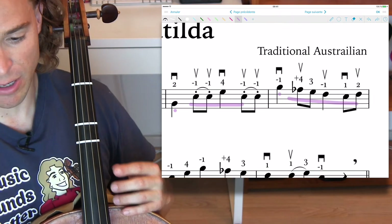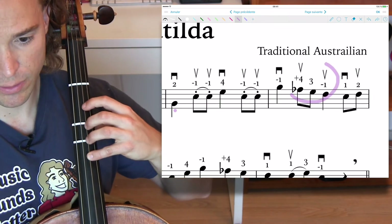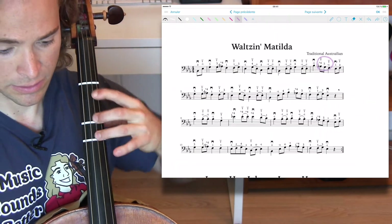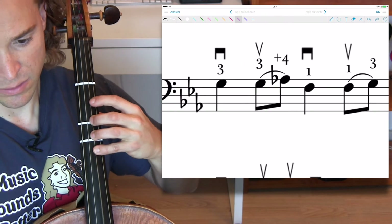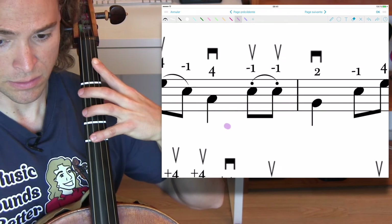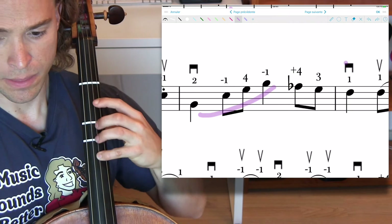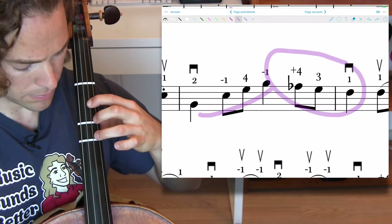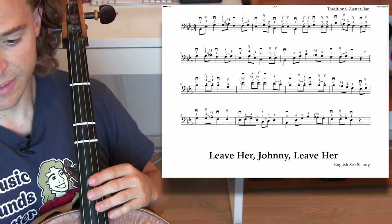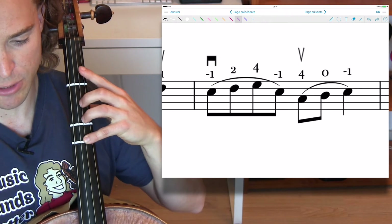In the last measure of the first line, shifting up to that plus four and then going back. And in the very end, we have the spot that does the second measure. So that's a 14 measure, 14.